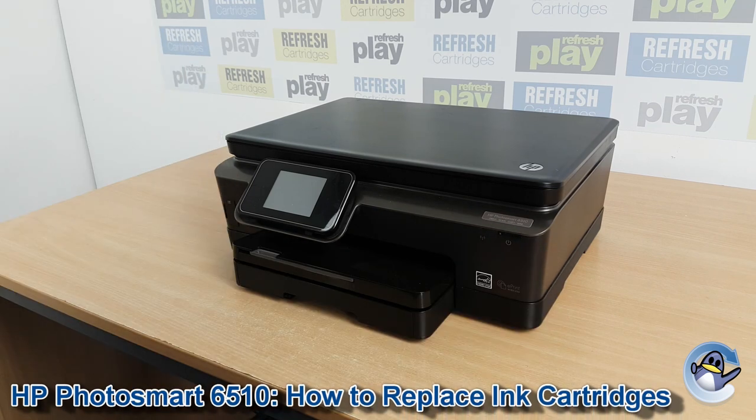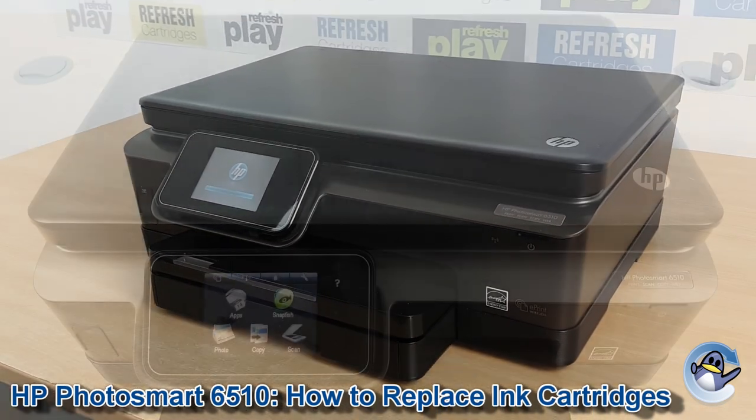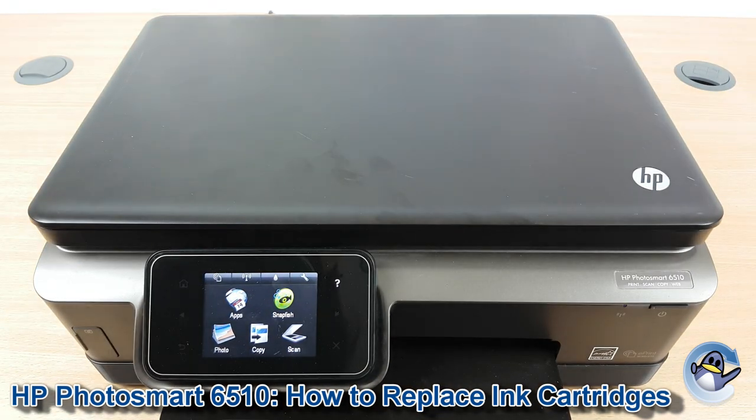Hi there, today I'm going to show you how to replace ink cartridges in the HP Photosmart 6510. This is nice and simple, and can be done from the printer without needing to involve an attached PC or laptop at all.